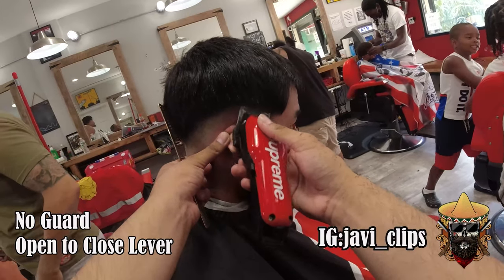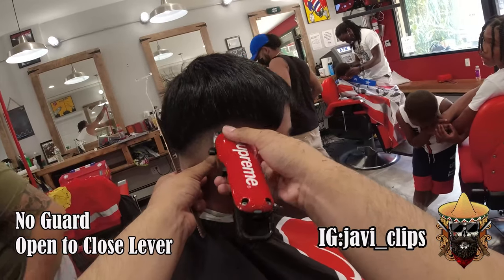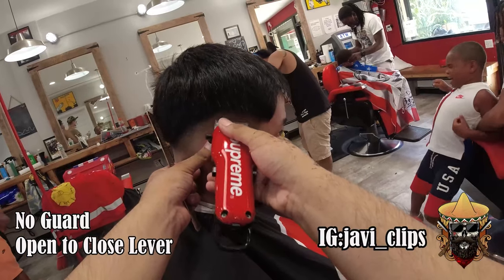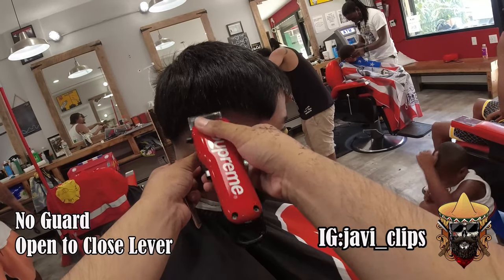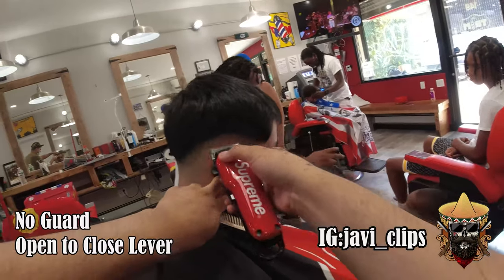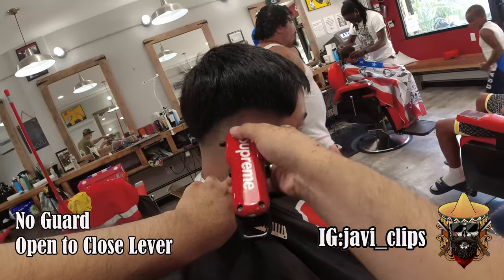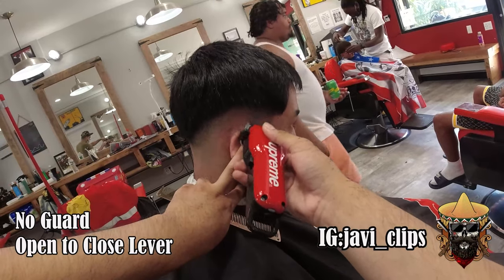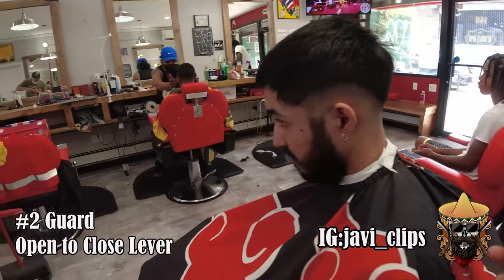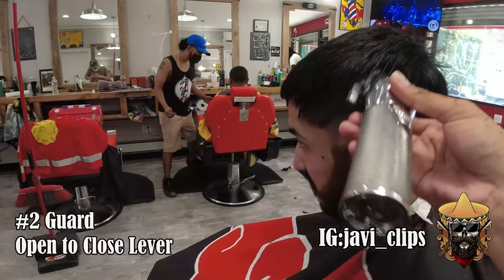Same thing on the other side — whatever you did on one side you do on the other side. It's at my open lever, then halfway, then closed lever. Every single time you go lower into that fade, closer to that bottom line, trying to take it out. Use your corners as well. Don't be afraid to take too much hair off — you have to cut enough hair in order to make that blend nice.